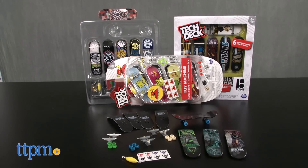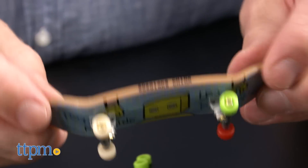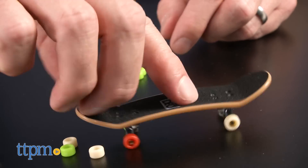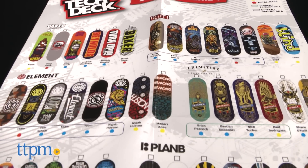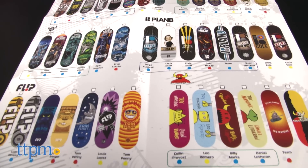TechDeck is a line of miniature 96 millimeter collectible fingerboard sets that allow people to collect and build custom skateboards. Individual TechDeck boards are sold in different series and come in different sized sets that include three classes of collectible decks: common boards, rare, and ultra rare.